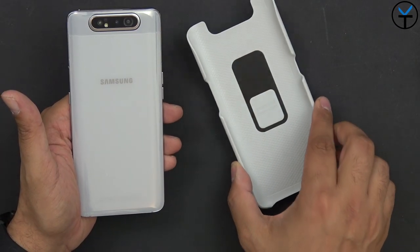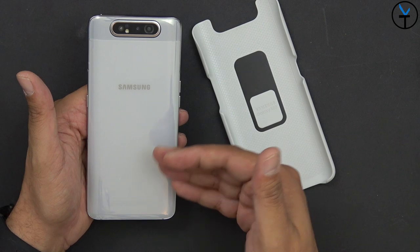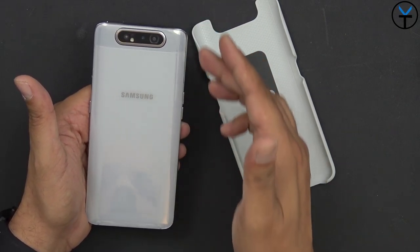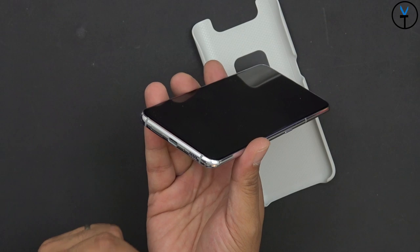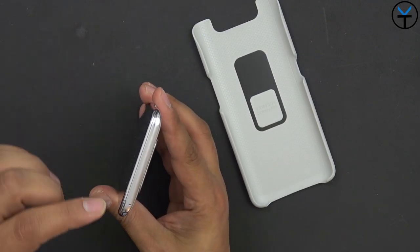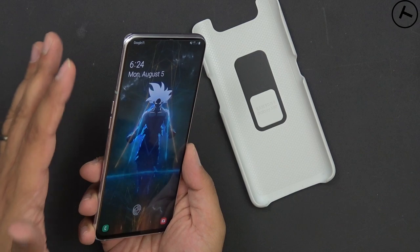A really nice thing in the box is that they include a case, since one of the main things about this device is its unique design — the case also allows the camera modules to pop up and come back in without any issues. We don't have a 3.5mm headphone jack. We do have dual SIM support, and I'm running it on Project Fi getting LTE in the US. We have one microphone at the top, a volume rocker, and no dedicated Bixby button, though you can set it up if you'd like to use Bixby.